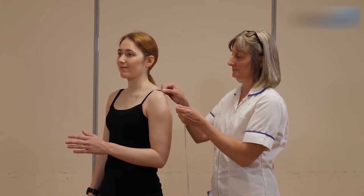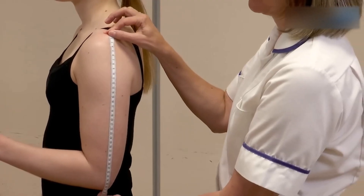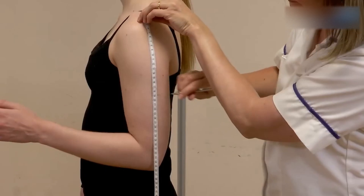Ideally use their non-dominant arm, however if they have an affected arm such as they've had a stroke, then use their least affected side. Make a note of the measurement and mark the midpoint in pen.